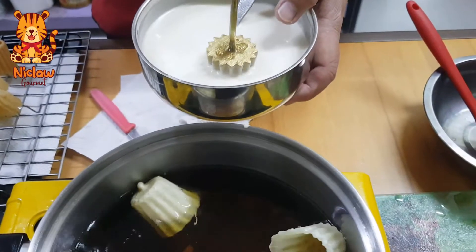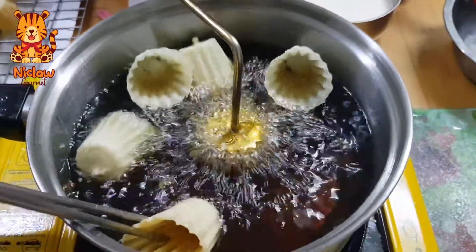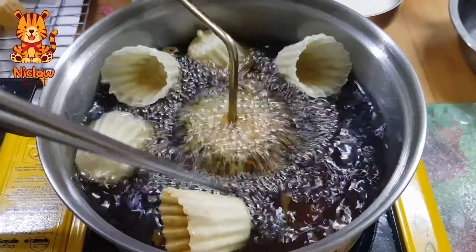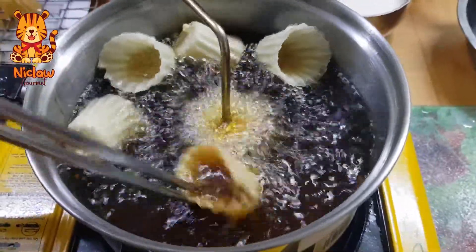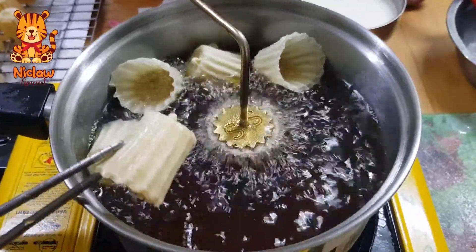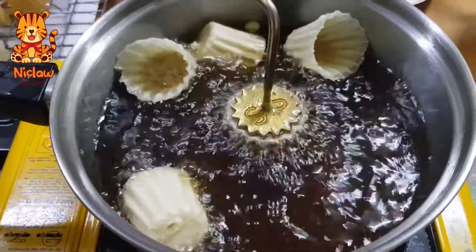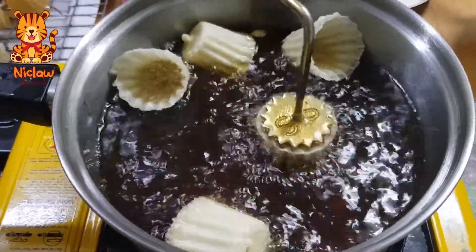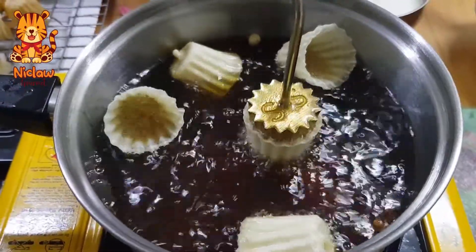Make sure you heat up the mould in hot oil before you dunk it in the batter. Once you have the batter on the mould, when you put it in the oil, do not shake at all. Make sure you have steady hands. The mould should be submerged entirely in the boiling oil. After a few minutes, you will see that the batter starts to lift the mould by itself, or you can just give it a gentle shake or two until it is released.